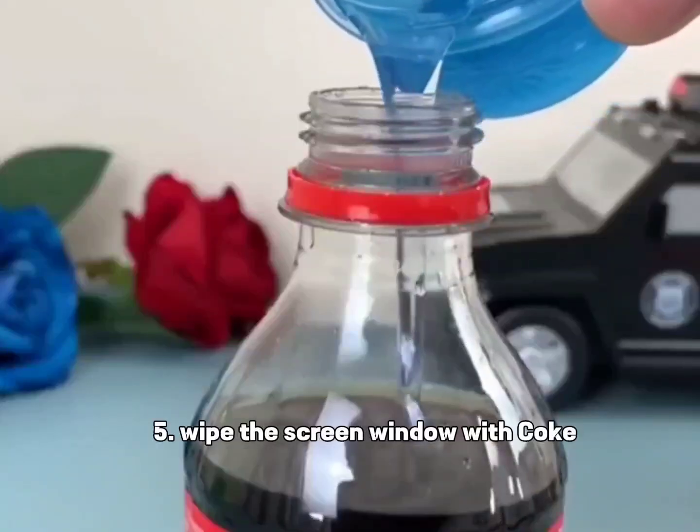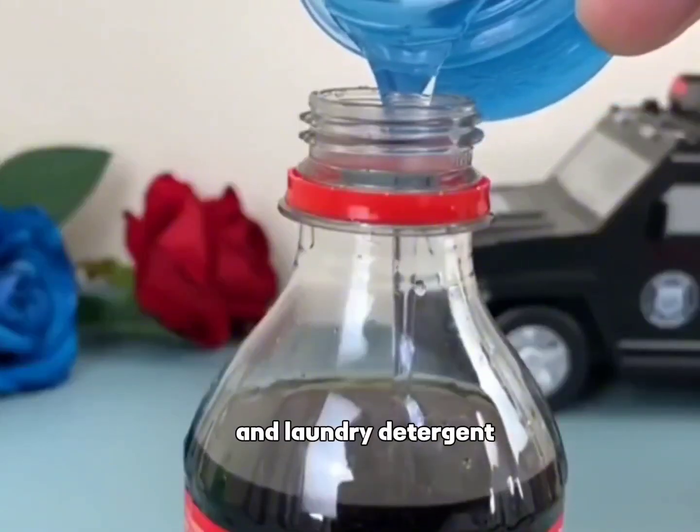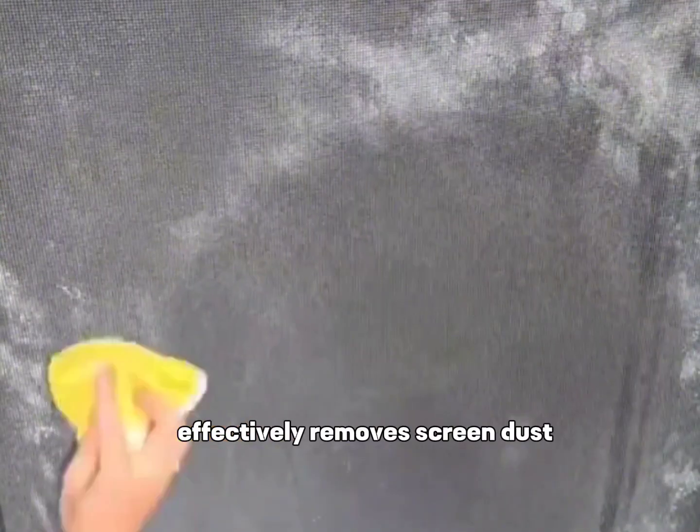Tip 5: Wipe the screen window with Coke and laundry detergent to effectively remove screen dust.